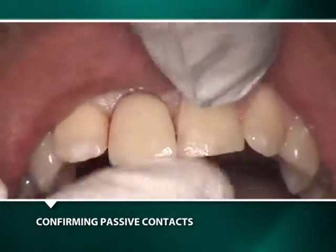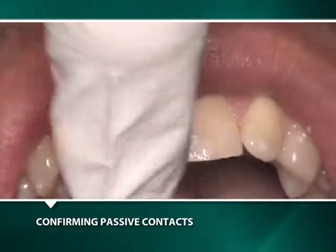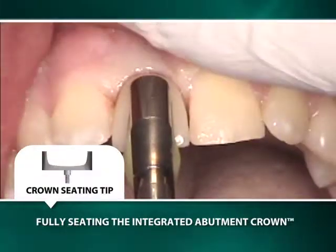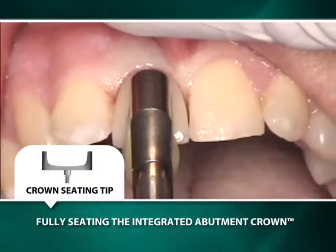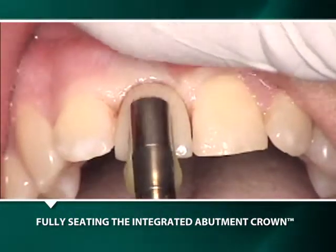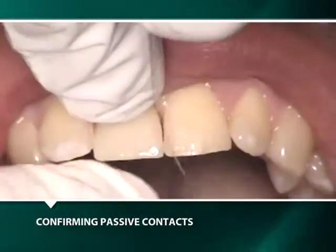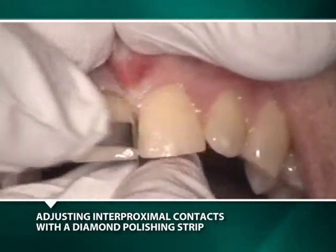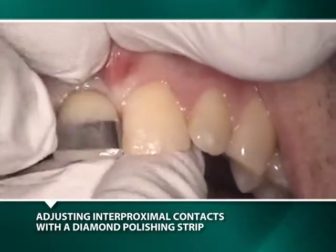After confirmation of passive interproximal contacts, the IAC is definitively seated with a couple of gentle taps using a yellow thermoplastic custom seating sheet, which was formed with a crown alignment device seated in a crown seating tip attached to a straight handle to facilitate directing the tapping forces in the long axis of the abutment post and well.